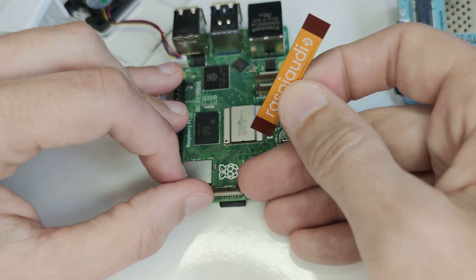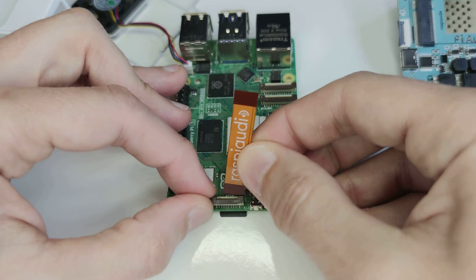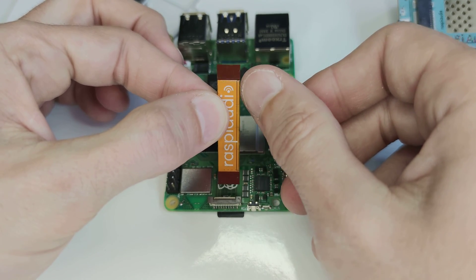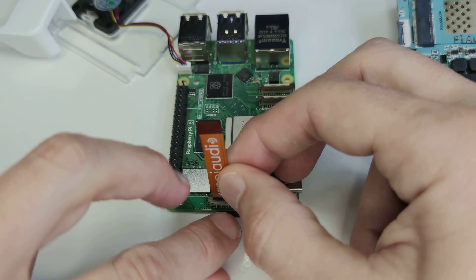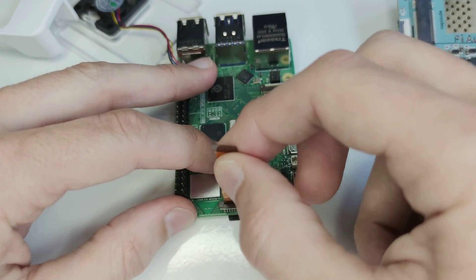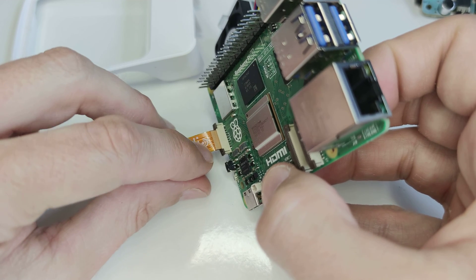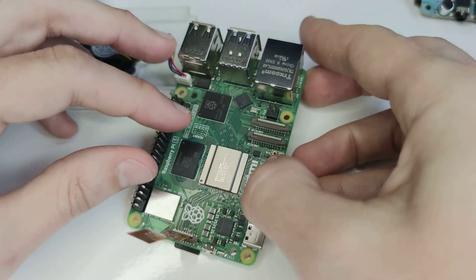Take your Raspberry Pi 5, lift the brown part, and insert the connector with the stripe on the right. Slide it in and push it in. It should be perfectly aligned once inserted.